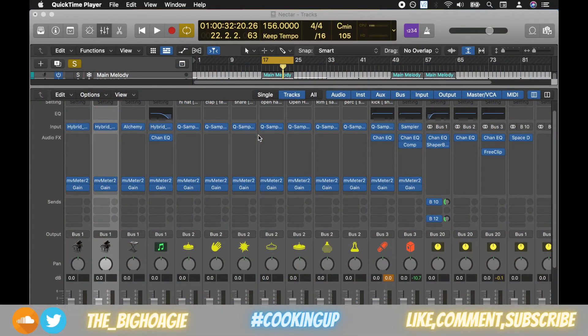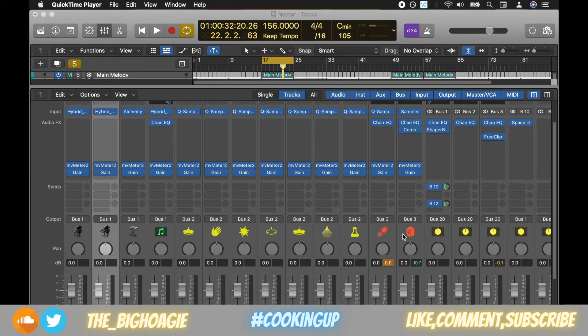What's good everybody, it's the Big Hoagie here. In today's video I'm going to show you a neat way to pan instruments in Logic Pro X. Before we begin, as always, today's joke: why was the broom late to work? It overswept — not overslept, it overswept. All right, so let's hop into it.